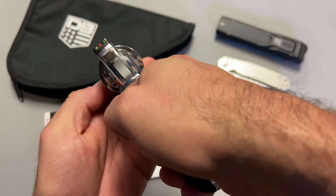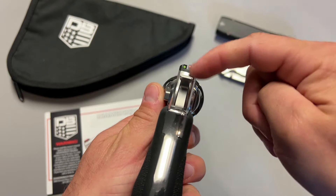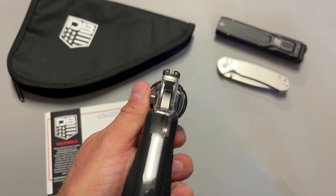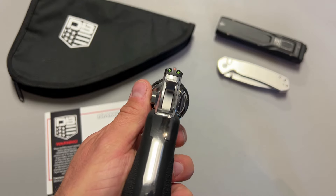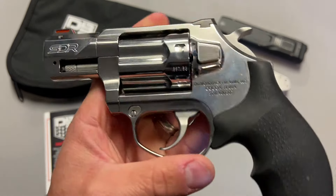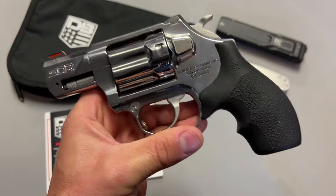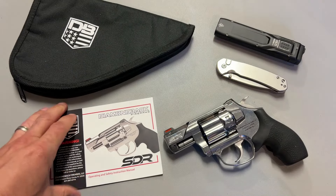The sights on top are where I want to discuss accuracy, and a lot of that accuracy comes from the sight. They're definitely high-vis sights — very easy to pick up, very easy to use, and insanely practical. Great option for defensive carry. These are not target sights, but they do a great job at close-up shooting. I shot groups at about 7 yards with no issues and tight groups. This is going to be as accurate as any other 2-inch barrel .357 revolver.